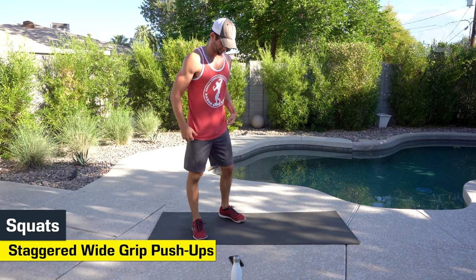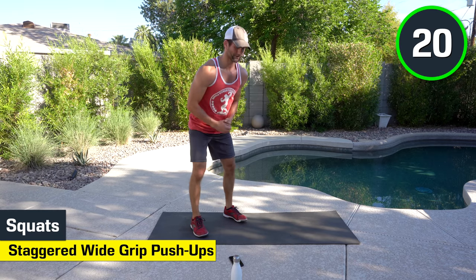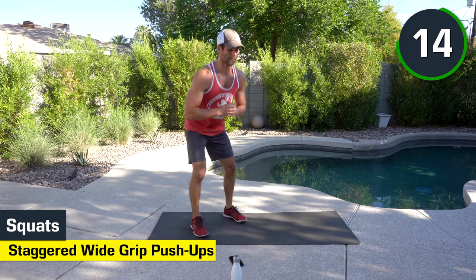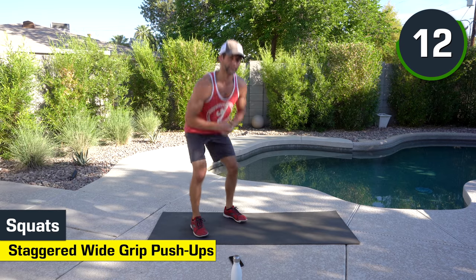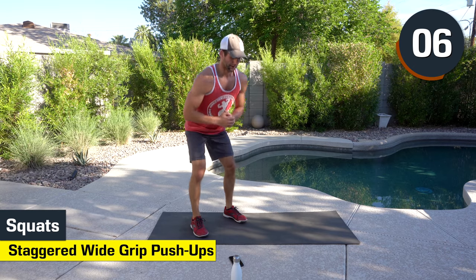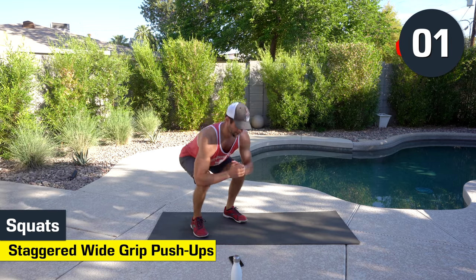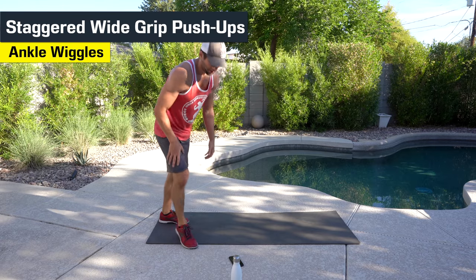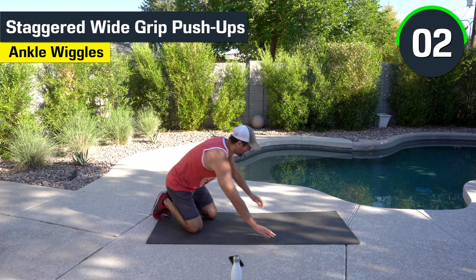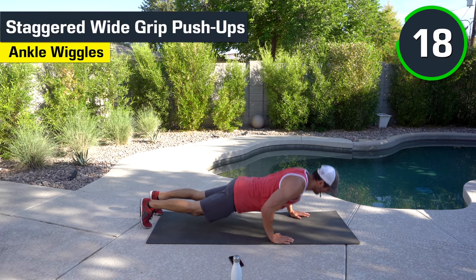Squats. Here we go. Sinking those hips. Feel free to do these again — as you get in better shape, it becomes easier and you can complete these with a little more confidence. You kind of know what's coming; the first time you do it it's new and fresh, but once you repeat it, you get better at it. Left arm forward, right arm back — staggered. Good. Knees if you want. Full progression. You got 10 seconds.